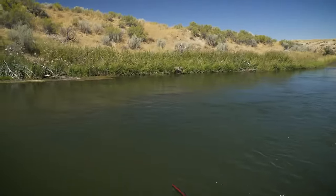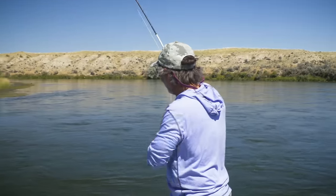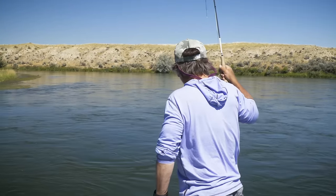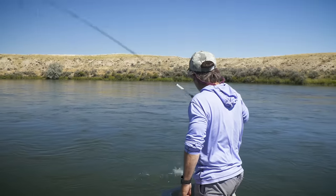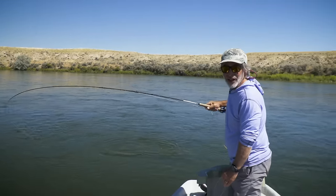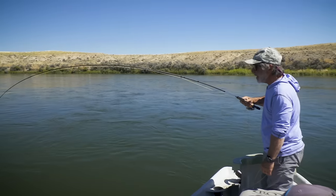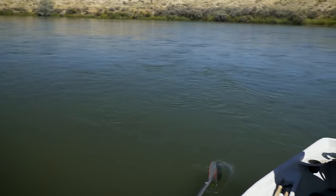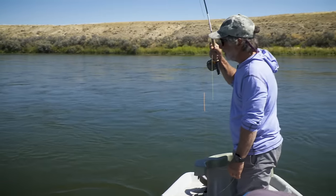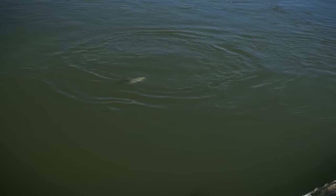Hopper eat! So your dry fly is a lure, a strike indicator, and an attractor all in one. We've been fishing a dry dropper for about two hours — a hopper and a nymph — and we got one fish on the nymph. But we finally got a fish to eat the hopper. We've been waiting for the surface eat, and a nice rainbow ate the hopper.